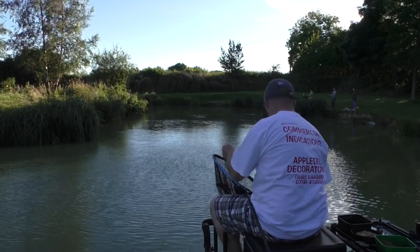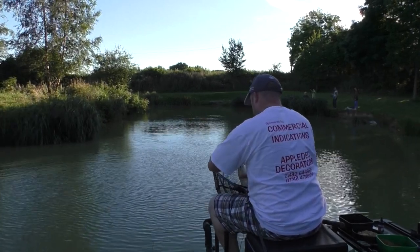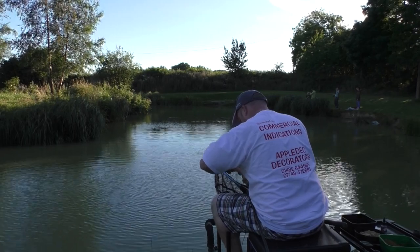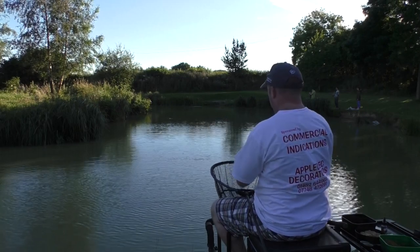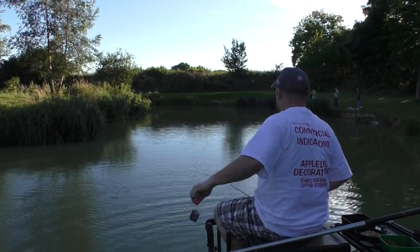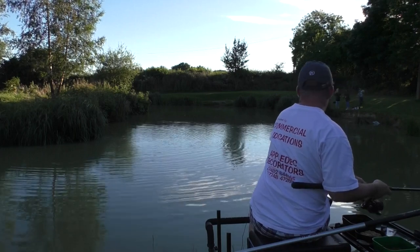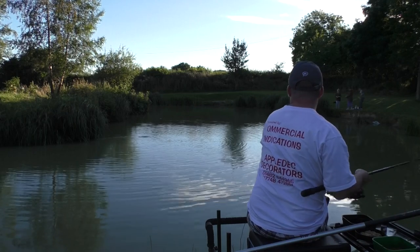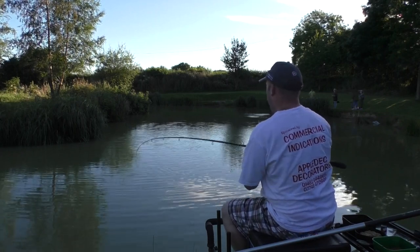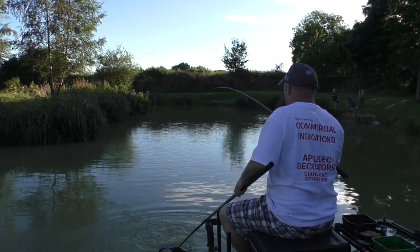That just proves how insane it is - they take it literally within seconds and it's properly in the mouth, not messing about. A little stocky carp. I've literally fished for an hour and a half and must have had 40 fish. It really is devastating, especially this time of day.